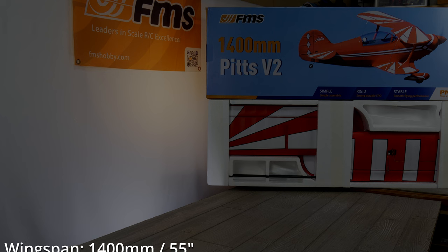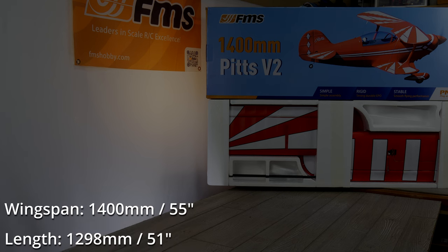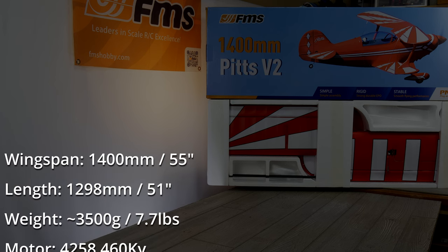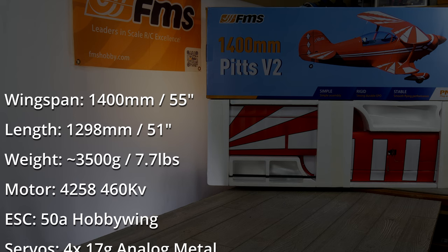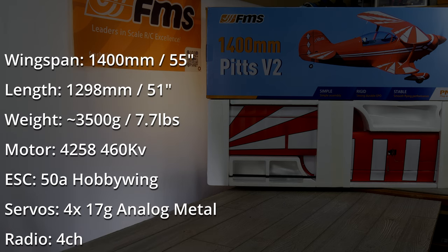The first thing we'll do is cover specifications. The wingspan on this plane is 1400 millimeters, the overall length is 1298 millimeters, and it's got an all-up weight of about 3,500 grams. The motor is a 460 kV 4258 — that's a pretty stout, good size motor. It has a 50 amp ESC by Hobbywing.